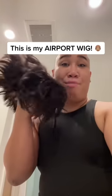This is my airport wig. I don't know if you all knew I was bald, but I've been losing my hair since I was in my 20s. I wear a scarf on my head and I call it a turban. This wig has been on so many flights with me. I'm gonna show you how I throw it on.